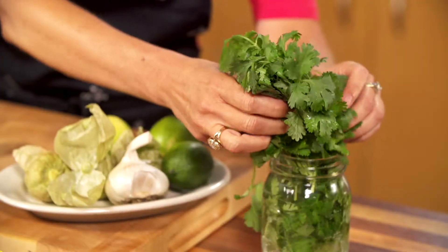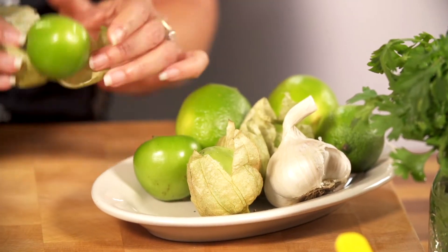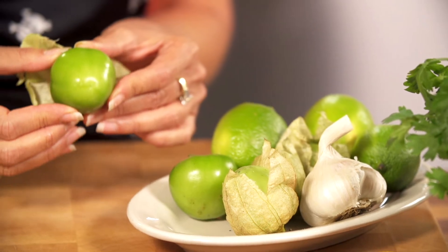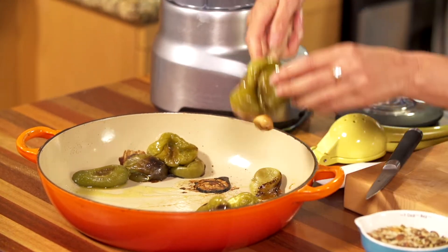Get your cilantro, put it in the blender. Your raw tomatillos — you have to husk them and wash them because they have a sticky surface. Throw those in there. Your roasted tomatillos and your jalapeño, your garlic.